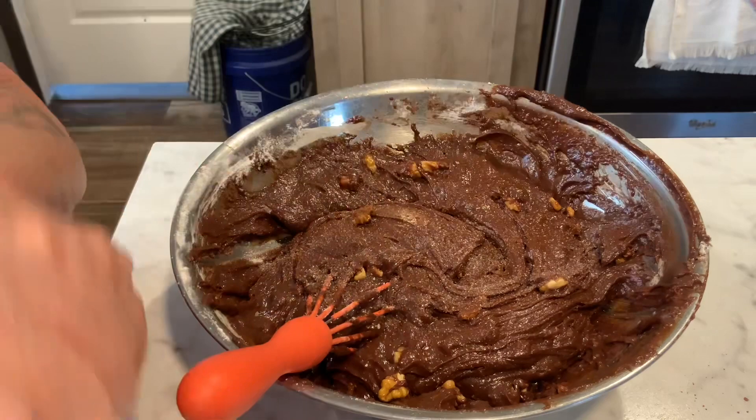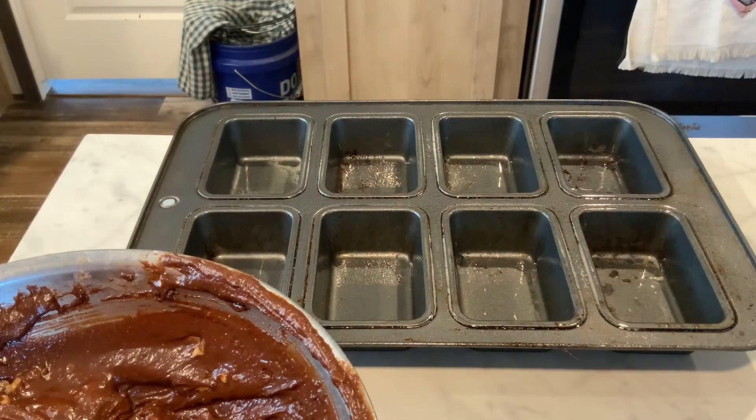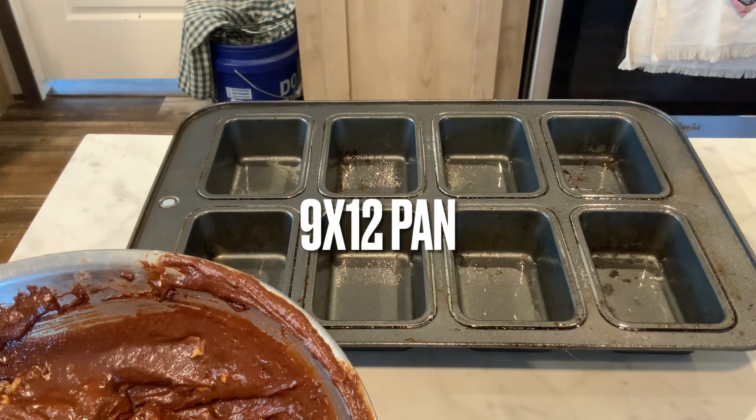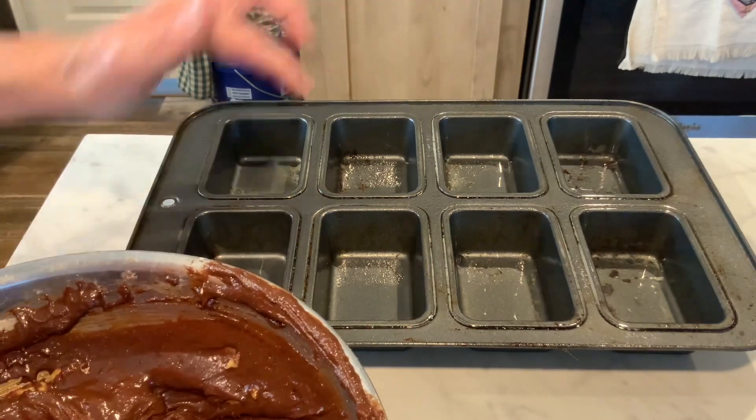Give them a little mix — forgot my pinch of salt — a little pinch of salt in there, get it all mixed together. Like I told you, this will fill a 9 by 13 pan, but what I do is use one of these little mini loaf pans.